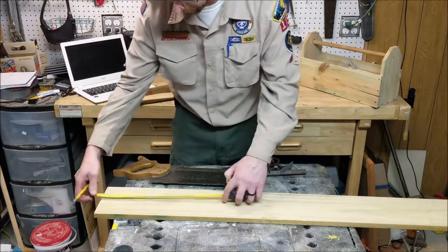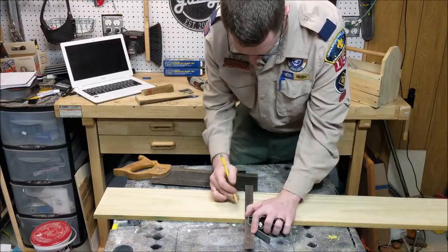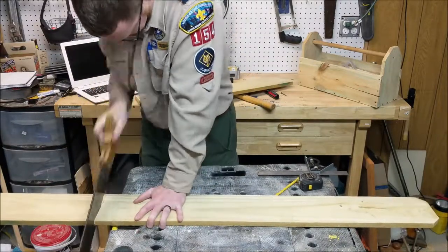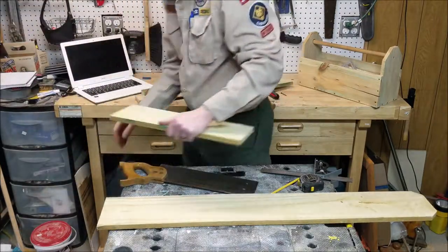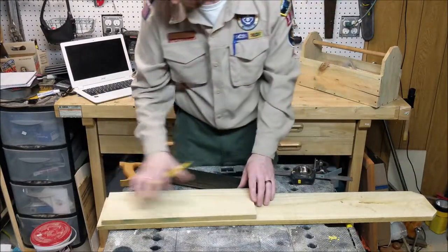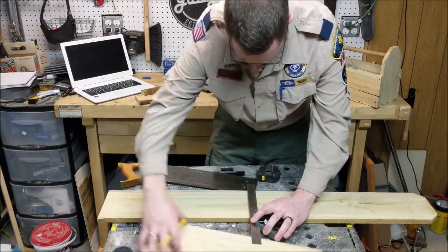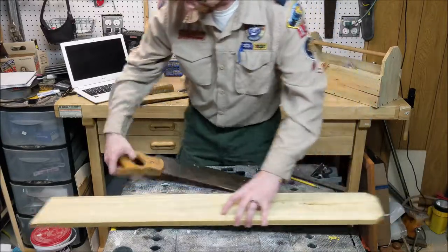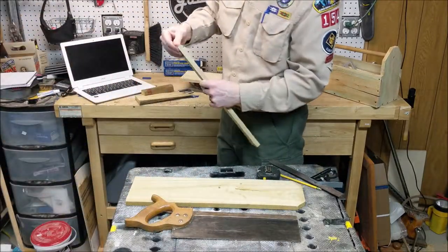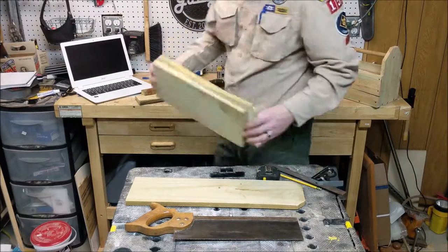Next, we're going to measure over 17 and a quarter inches for the first side. I'm going to use my combination square to draw a straight line across and cut that off — this is going to be the first side. For the second side, also at 17 and a quarter, I can mark it, or I can just take the piece I just cut, put it right on there, and just draw a line. Now I have a bottom and two sides.